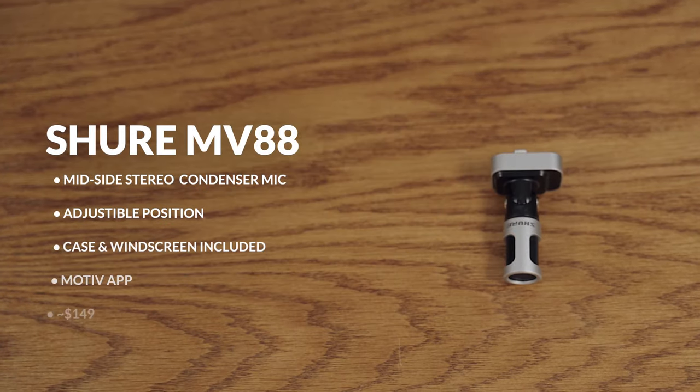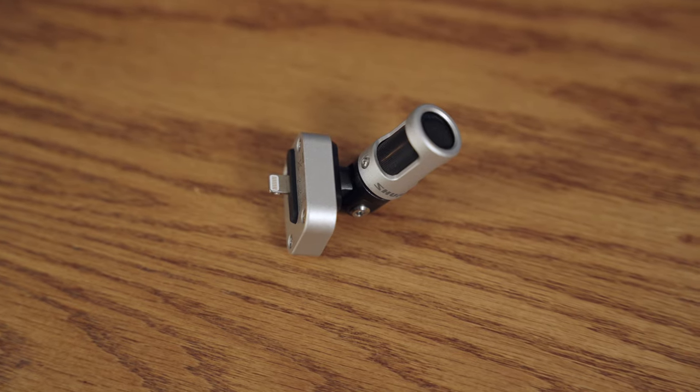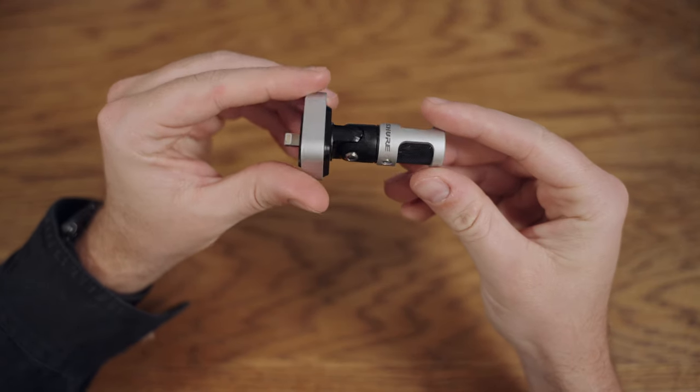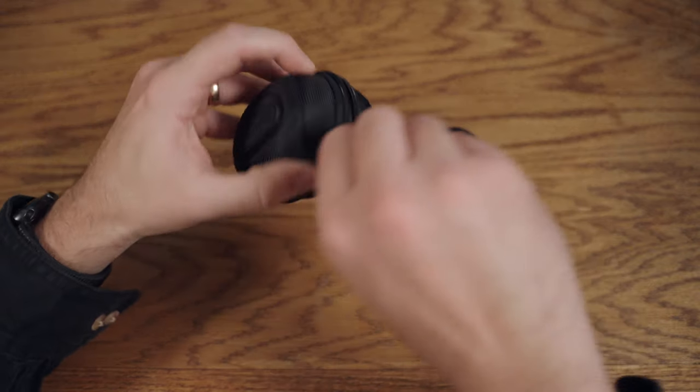Next up we have the Shure MV88. Right now you're hearing my voice on the iPhone, and this is the Shure MV88. The MV88 is also a mid-side stereo mic. It features all metal construction, a 90 degree hinge, comes with a windscreen, headphone adapter cable, and a zipper carrying case.